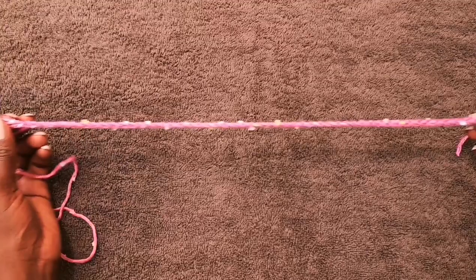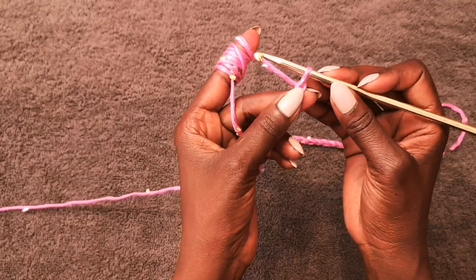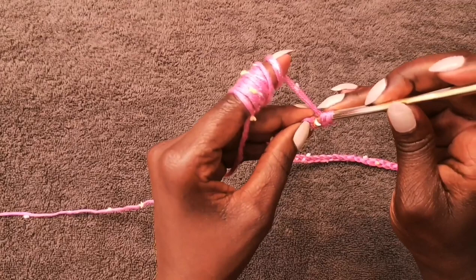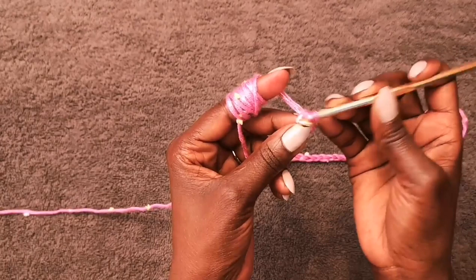We're going to add one more chain to make it 52, so that we can skip these two chains. In the third chain we're going to do our double crochet, but going in the back of that third chain. So it's actually 52 chains — I do 51 first and then add one more.